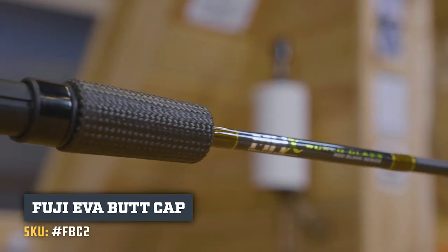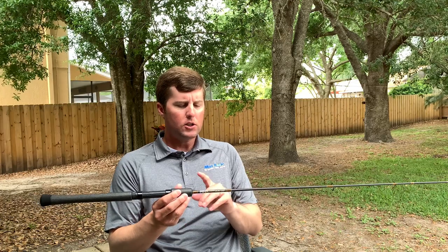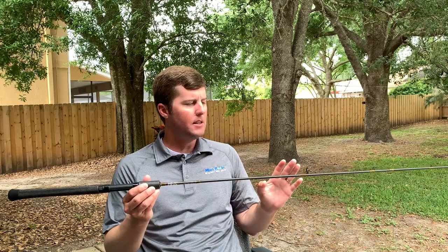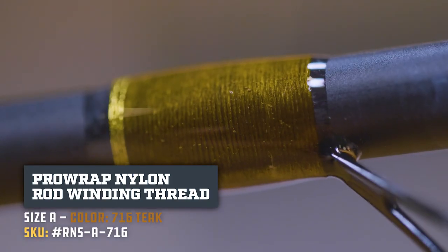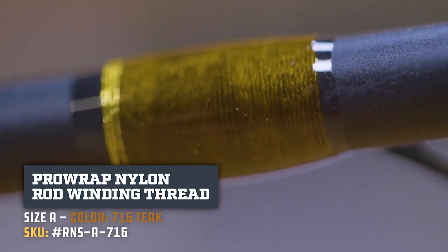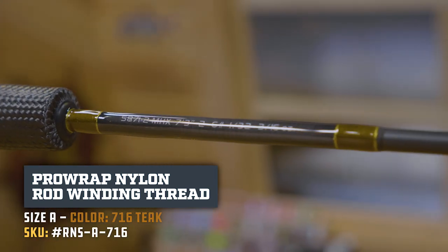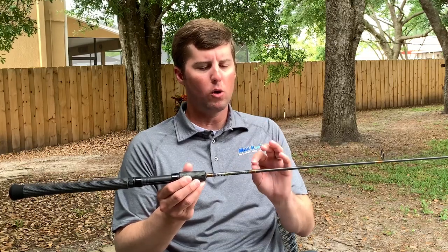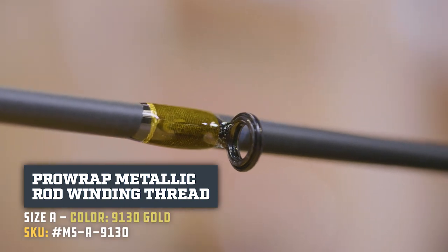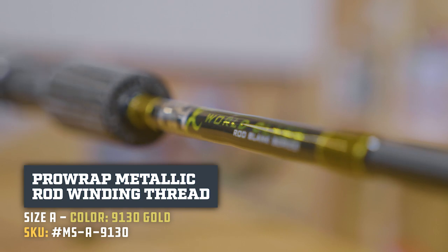This handle is really sharp and very comfortable. Let's talk about this thread color — I hadn't seen this color in a while. It's really sharp over this blank. This is regular nylon, so it turns a little translucent. Size A, the color code is 716. That color is really, really cool, especially when you pair it with a gold metallic out of the Pro-Wrap family — MS size A 9130 is the gold trim.